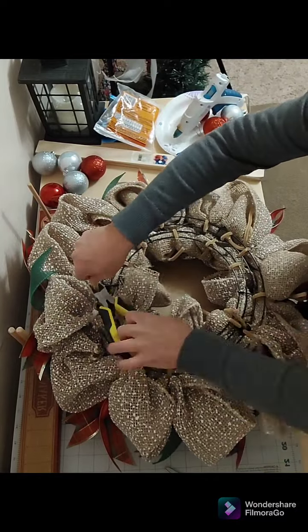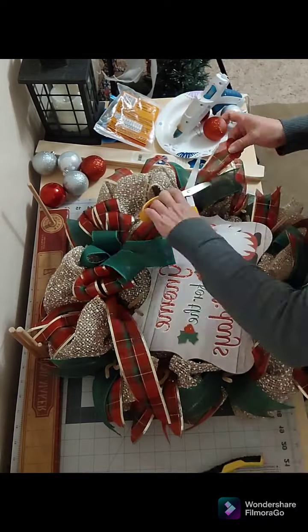Now I'm going to attach my bow to the top of the wreath and trim off the extra pipe cleaners off the back.